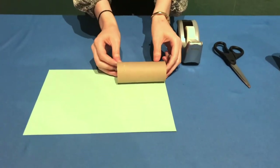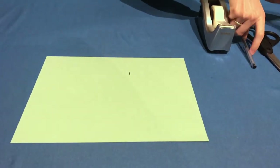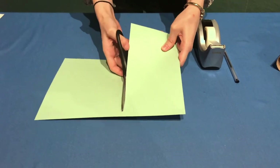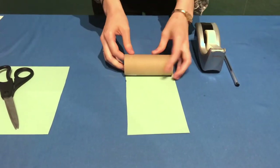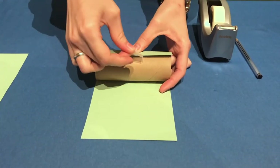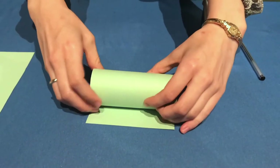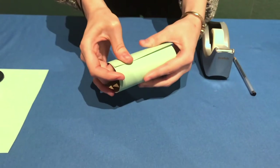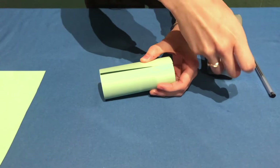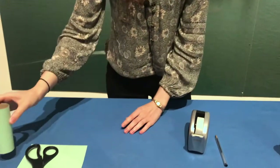To start, take your green paper and toilet paper roll. Make a mark on the paper to match the length of the toilet paper roll, then cut along that length. Wrap the green paper around the roll and use tape or glue to attach it — I prefer tape. Finish rolling it up and tape the edge down. If the seam shows, just make that the bottom of your torch.